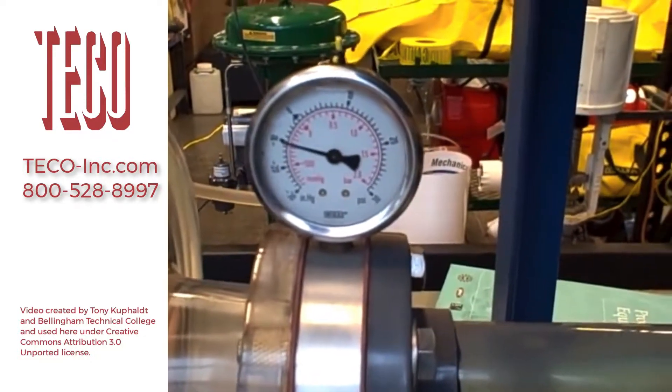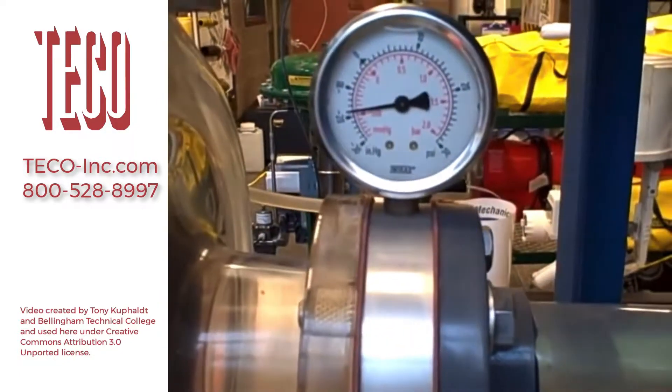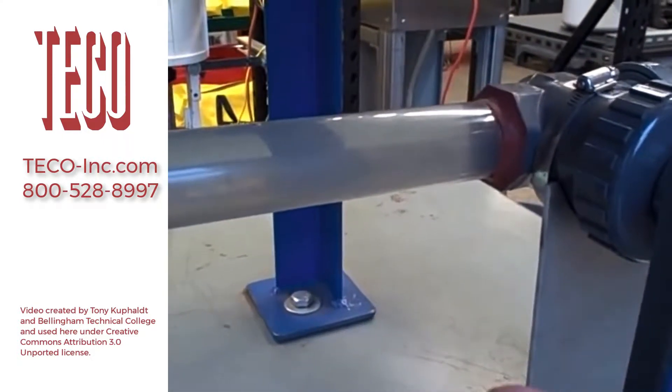Minus 10 inches of mercury. Minus 12. Minus 14 — you can start to hear flashing occur there. 16 — more noise. Minus 18. Minus 20. You start to hear that sound that sounds almost like rocks going through the pipe.